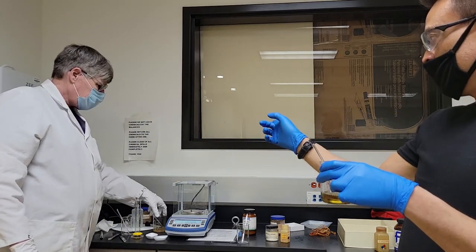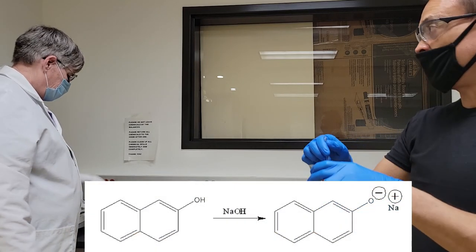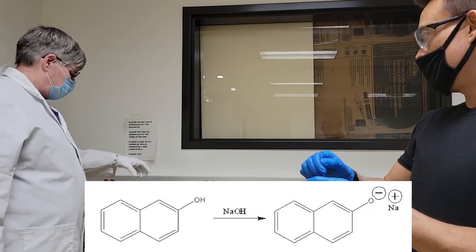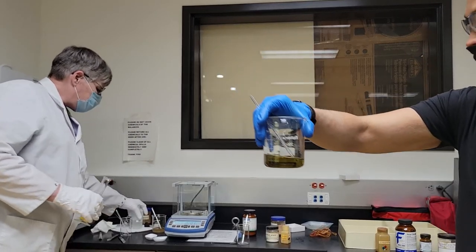I want to mention that the hydroxide will deprotonate it, making it more polar to make it soluble. Yeah, but that one has more — it's deprotonated, so it actually does better. So I'm taking these away now.